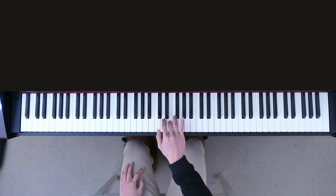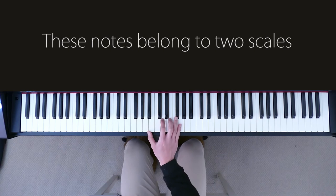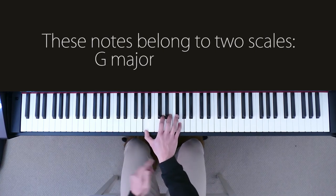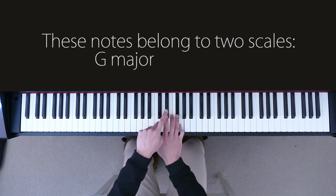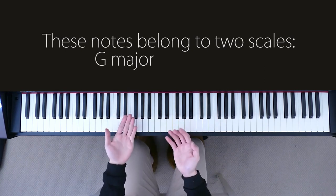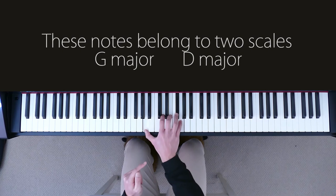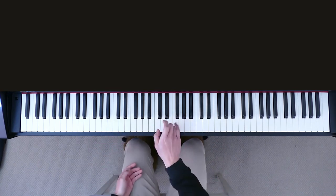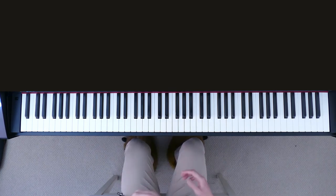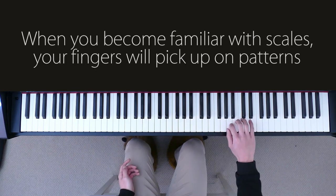From here, I've already figured out that these five notes belong to two scales. One of them is G major. So if I just play the G major scale, I'll overlay my right hand - these are the five notes I know are in the song. All these five notes were in the G major scale, but they're also in the D major scale. So my fingers are now adjusting themselves back to the G major scale, because I've been playing scales for at least 10 years now and my fingers are extremely familiar with the patterns of playing a G major scale.